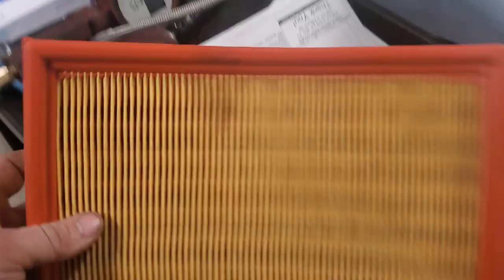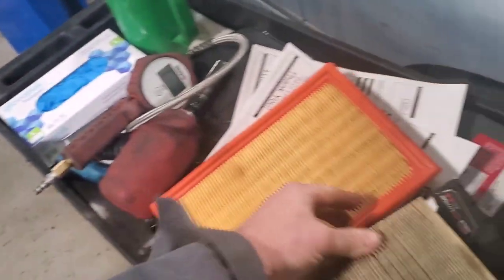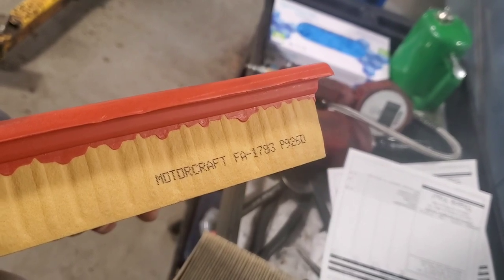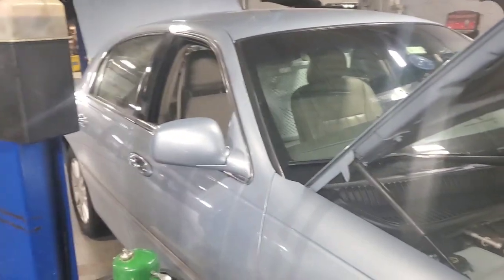I love my Town Car. I went to get an original air filter — the original would have been a 1032, FA 1032, but Ford actually has a cross to it which is the same one, and it is a FA 1783. So I'm going to put the air filter in while I'm at it. I'm currently getting it up in the air and I'm going to drop everything.